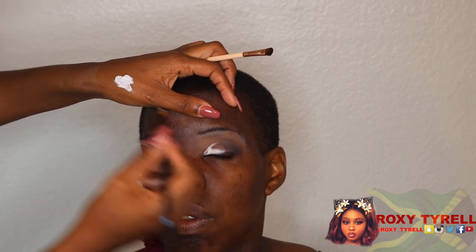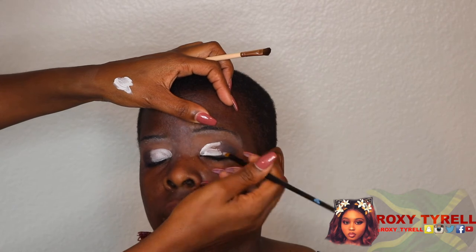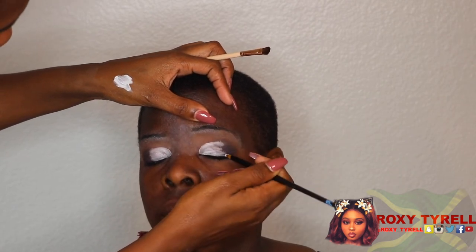Again, I am not a professional makeup artist. I told her to open her eyes so I could get her natural crease. She's got beautiful eyes.